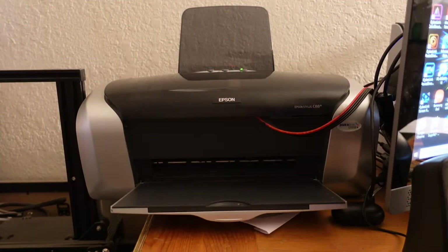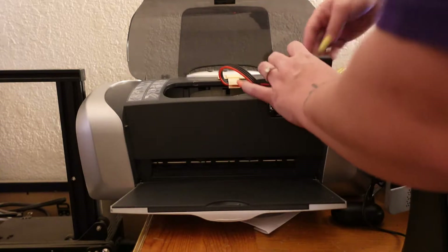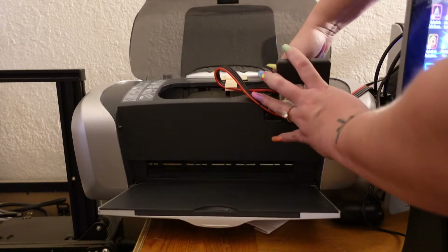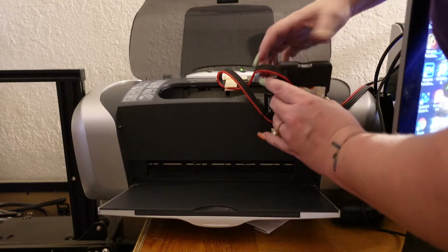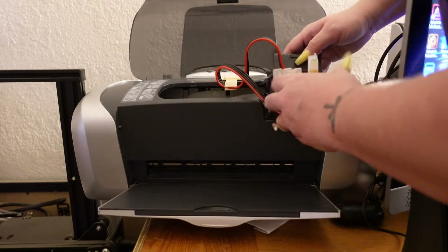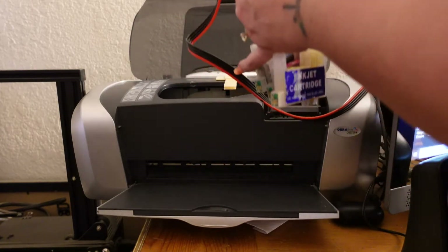Now we are at the printer. The first thing you do to clean out a CISS is hit the ink button. This is an Epson CS 88 Plus. We are going to pop out these ink cartridges — I have mine fed through here. You don't have to feed them through here, you could take this off, but I choose not to. I feed those back through there.